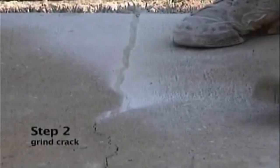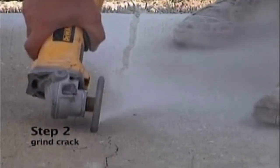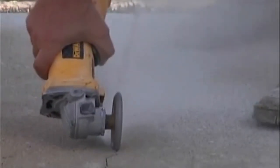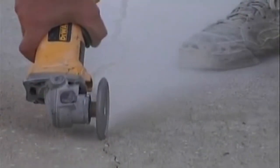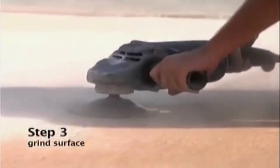After we are done pressure washing, we'll take this crack chaser and go through the crack to open up the seams so that we can apply our epoxy in here. After you have crack chased the joint, grind over the crack with a 7-inch grinder. We do this so the epoxy has raw concrete to adhere to.